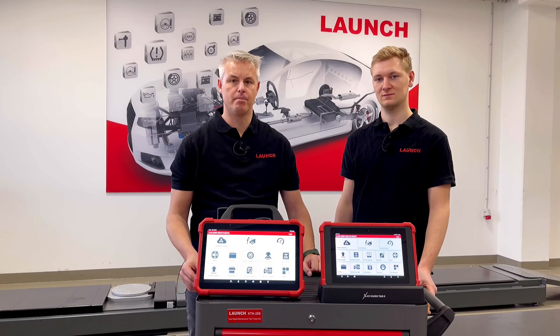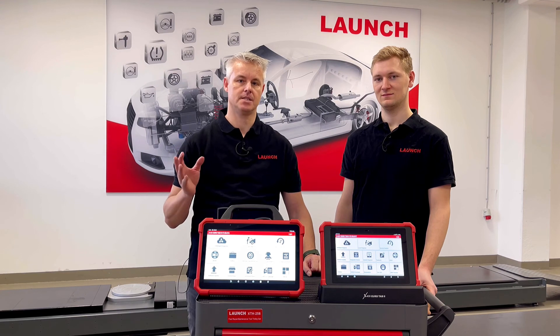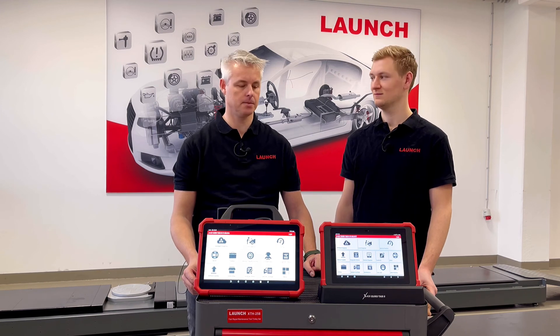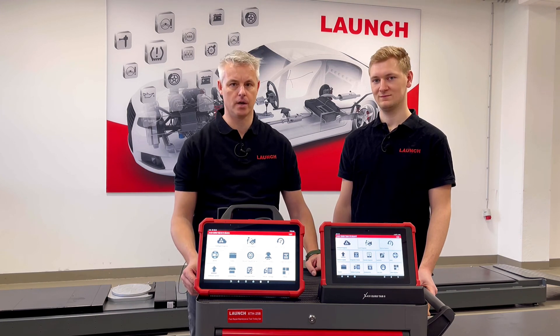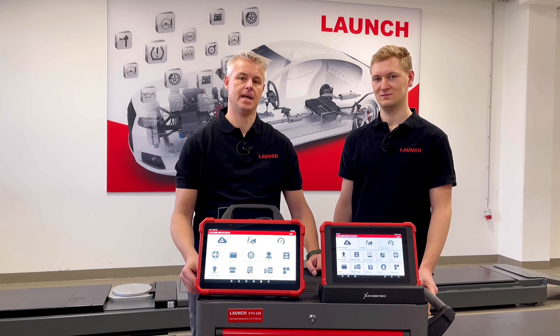Now that we have compared these two devices roughly, we can say that both are professional diagnostic tools of the X431 series, and they are both very good at making your daily business much easier and more professional. Thank you for watching.